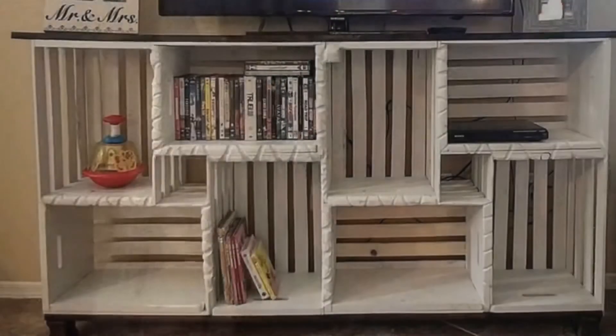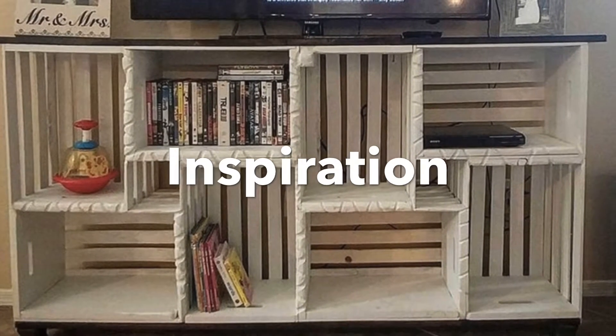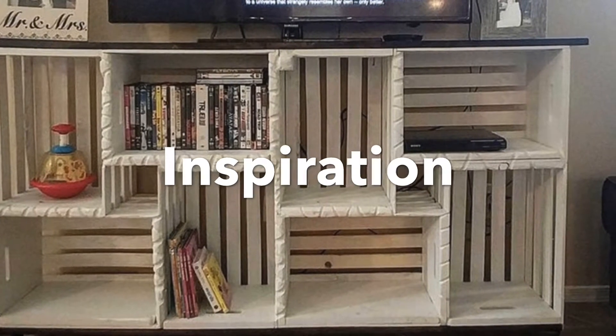That is all for today's video. I hope you guys enjoyed our first DIY, and shout out to everyone who helped me with this project. I will see you guys in the next one — bye!